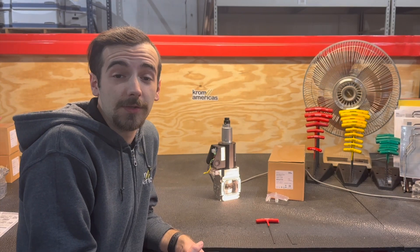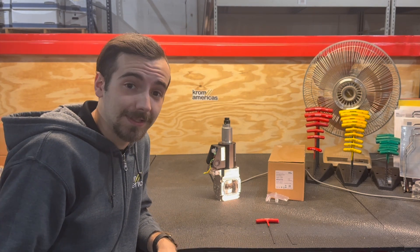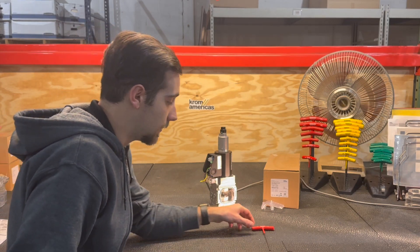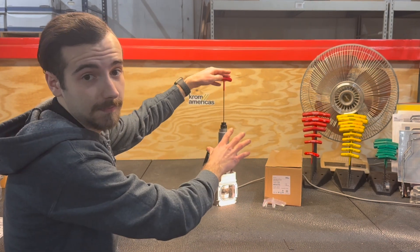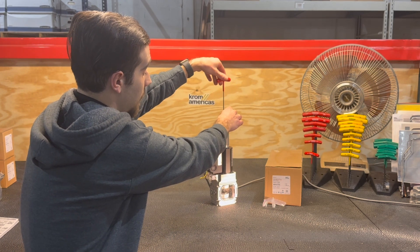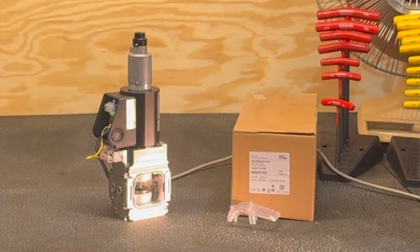First, we will be adjusting the flow rate — that is how far the valve will actually open. From the factory it's set up for maximum flow rate, and that looks like this. Now if you take your 2.5 millimeter Allen wrench and adjust this clockwise, it will reduce the amount that the valve opens. That looks like this. As you can see, it doesn't move very much at all.